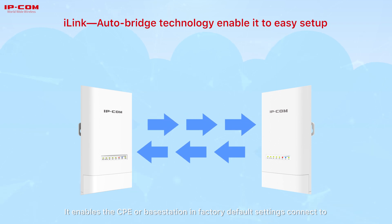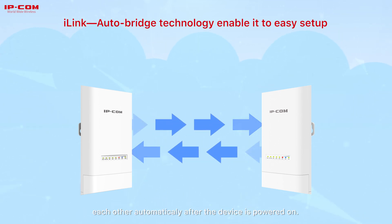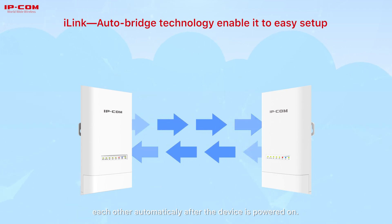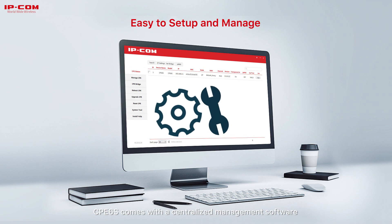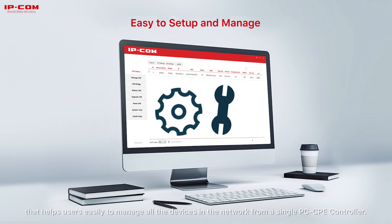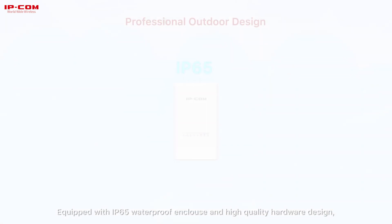Perlink enables the CPE or base station in factory default settings to connect to each other automatically after the device is powered on. CPE-6S comes with a centralized management software that helps users easily manage all devices in the network from a single PC CPE Controller.